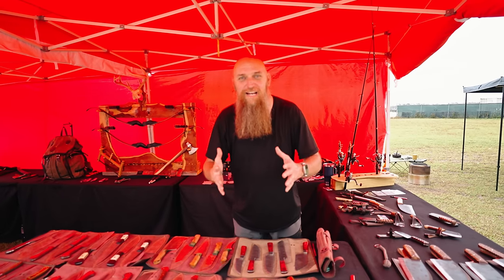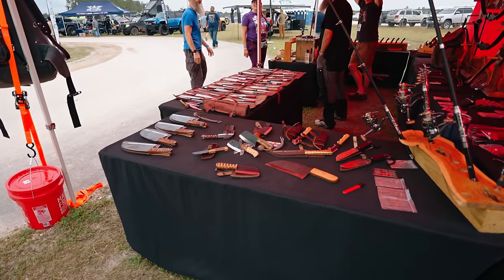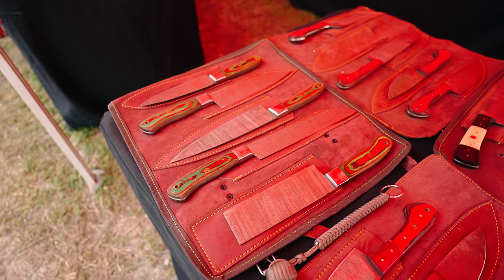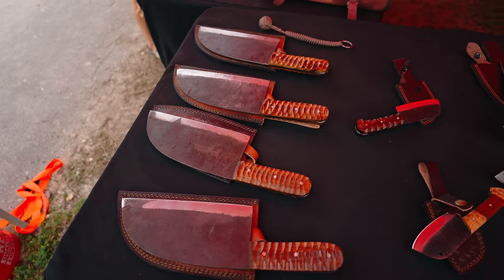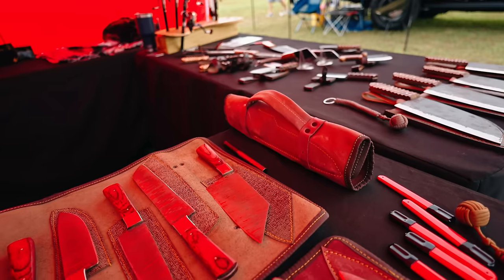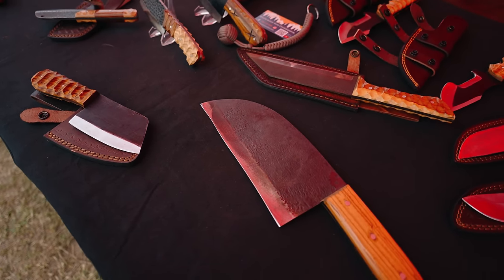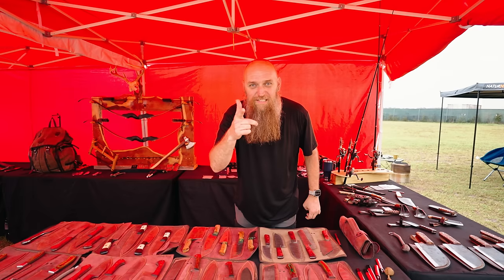This is Barry with Fire and Ice Outdoors. We're an outdoor camping company and we make handmade knives, bows, slingshots, and our own fishing poles. These here are handmade lifetime-warranty Damascus knives with lifetime sharpening. If you ever break any of the handles, we'll replace them. They come in rolls. If you ever want to grill, you can take the backside of our knives and it'll start a fire for you. You can reach us at Fire and Ice Outdoors — we have a YouTube channel with 200,000 subscribers.